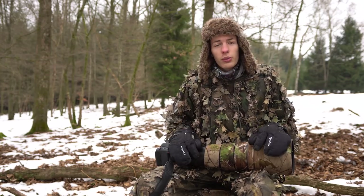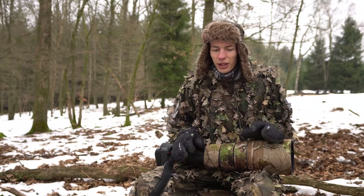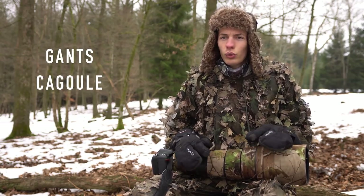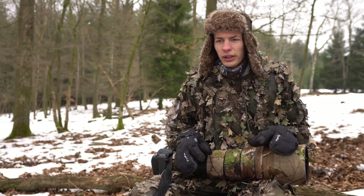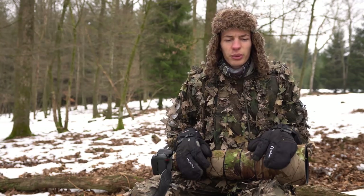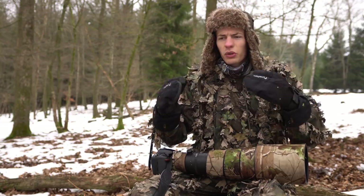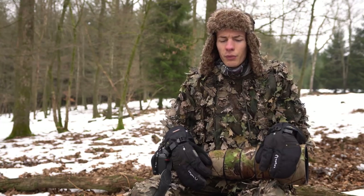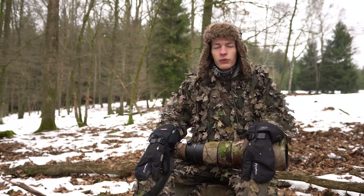J'ai commencé la photo animalière sans système de camouflage particulier — avec un simple pantalon Décathlon et une veste brune, ça faisait très bien l'affaire. Autre camouflage ultra important : les gants et le visage. On ne le répétera jamais assez : si vous êtes au milieu d'une forêt et que vos deux mains et votre visage bougent, le gibier vous repère directement. Prenez des petits gants spéciaux — j'en mettrai quelques liens dans la description.